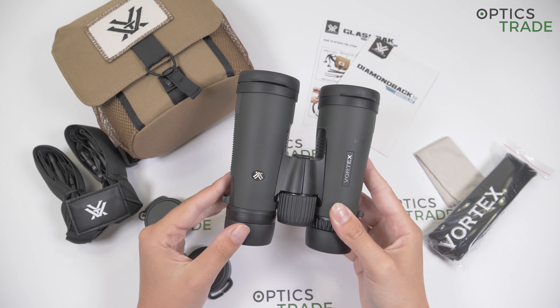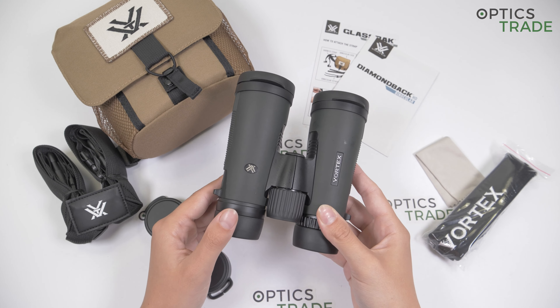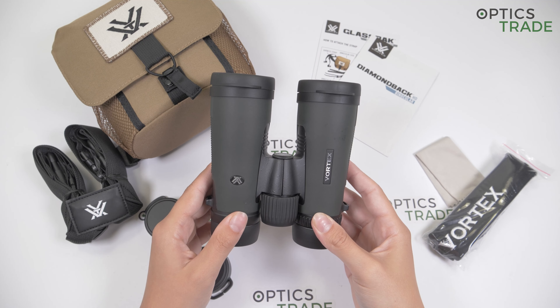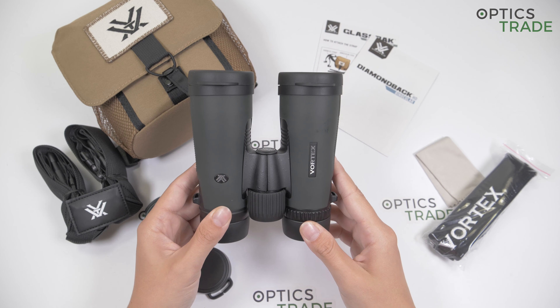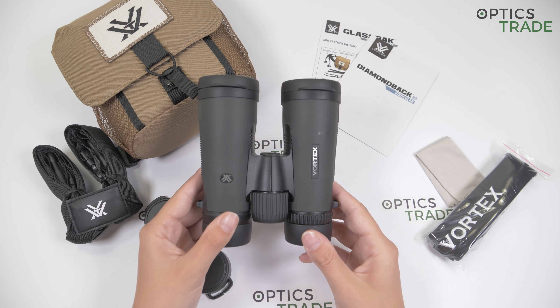These binoculars and all the binoculars from the series are made in China. They weigh around 650 grams, are about 13.5 cm wide and 14.5 cm long. Because of their slim design, they have Schmidt-Pechan roof prisms.